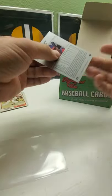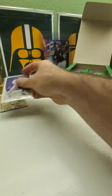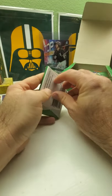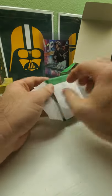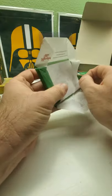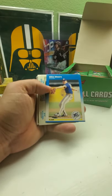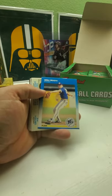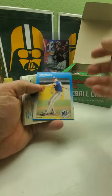There we go — nice Sammy Sosa rookie card. Hey, maybe when I get lucky I'll get the Frank Thomas too. I do have the complete set of the '90 Leaf, plus I do have Frank Thomas singles — at least one single Frank Thomas and I believe one single Sammy Sosa now, so I think I have two Sosas. And I know I got a Frank Thomas. So we got a Sammy Sosa rookie so far — that's really good. Got Tim Salmon rookie which is a little cheaper end, and a Joe Morgan card so far.